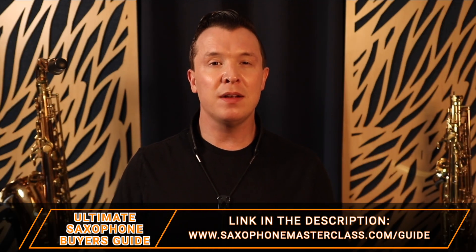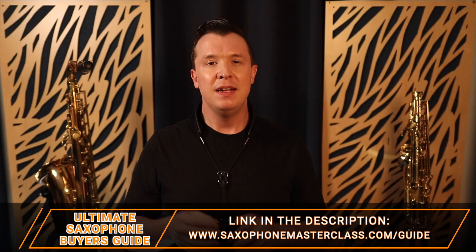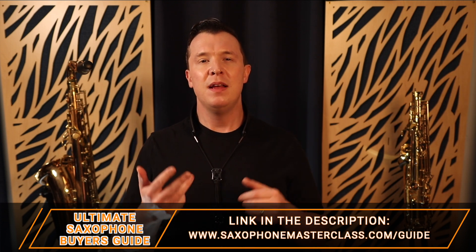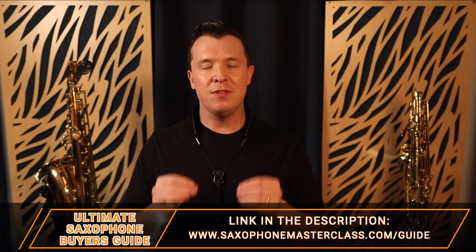Inside the guide I give you links to all my recommended products for alto, tenor, soprano, and baritone. I talk about mouthpieces, reeds, cleaning equipment, saxophones, stands — everything is inside there, so go and check it out. There's a link below.